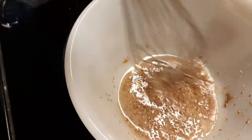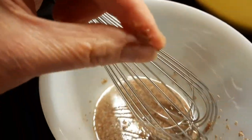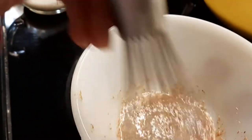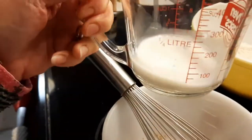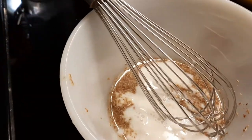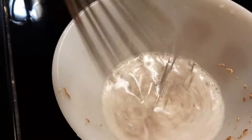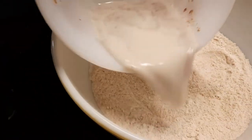The flax egg is done. You can see it's sticky — see how it comes apart a little? It's ready. It should resemble a real egg, like the egg whites. Then you want to add a third cup of milk — I use almond milk. If you're using a real egg you can just add your milk right in with the egg, but if you're doing the flax egg, do the flax egg first and then add your milk. Then put this right into the dry ingredients.